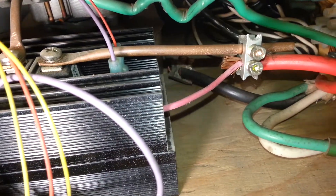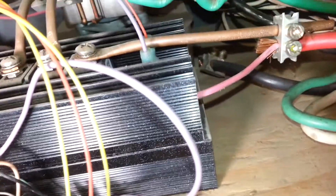Some wires go over here to a thermal cutout, which is mounted to the heat sink.